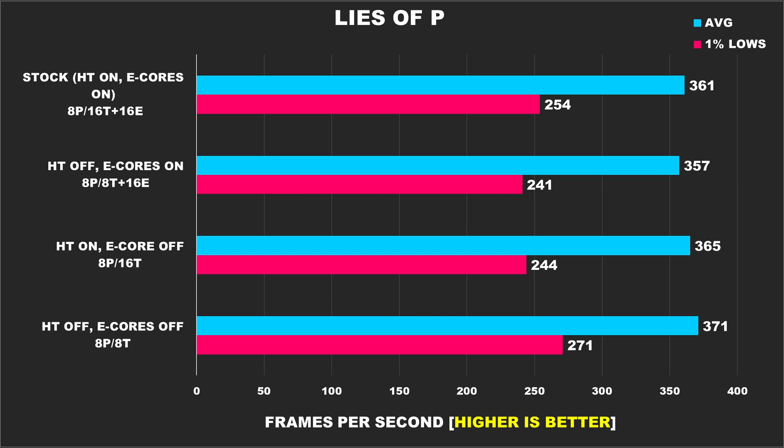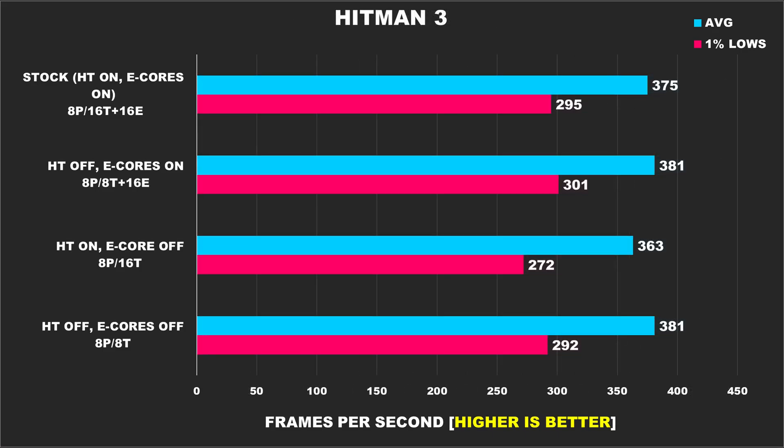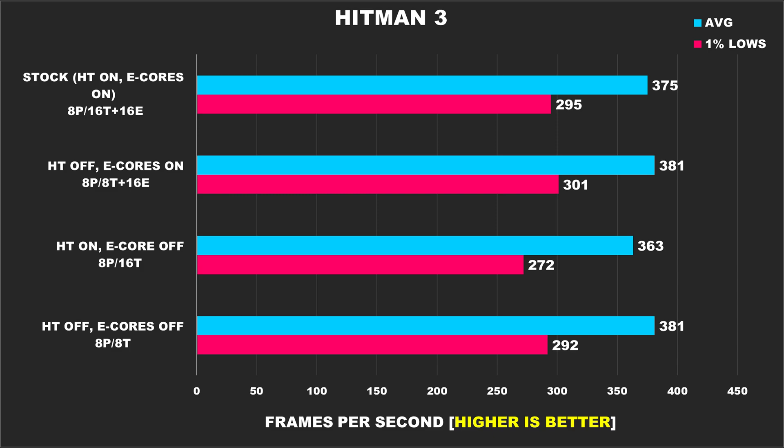But in Lies of P, it's when we have hyper-threading disabled and e-cores off where we attain the best performance. Speaking of souls-like and action games, we have Black Myth Wukong, which took the gaming market by storm. Performance from all configurations is about the same for average FPS, but 1% lows did take a bit of a hit when e-cores were disabled and hyper-threading was left on. Hitman 3 exhibits similar behavior — average FPS is the same across all configurations, but disabling e-cores while retaining hyper-threading performed the worst. Turning e-cores on improves the 1% lows by around 11%.